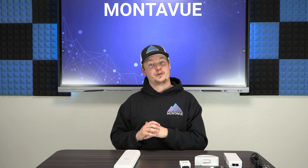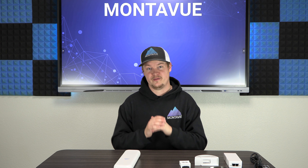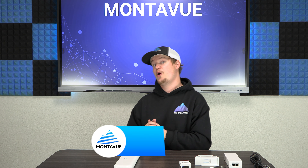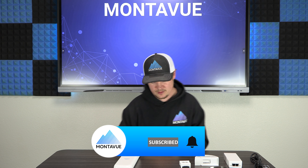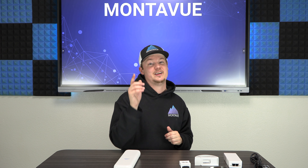If you have more questions, feel free to reach out to our tech support or sales team — we're here Monday through Friday. We'll also be putting out a step-by-step installation video for this bridge, so if you want to be notified when that comes out, don't forget to hit the subscribe button below. Thank you for stopping by Montavue and have a fantastic day.